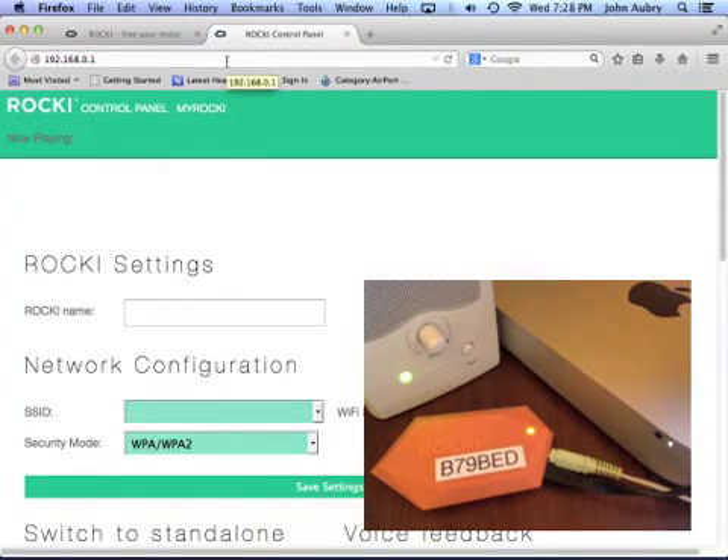Germane to the task at hand are the first few items on this web page. Here you can change the name of your Rocky and select the Wi-Fi network you want your Rocky to connect to. Please note that you will select the Wi-Fi network from a drop-down menu or from a scrolling wheel, or that you might need to type the Wi-Fi network name into the field provided, depending upon which device you're using to configure your Rocky. Don't forget to enter the corresponding Wi-Fi password of your Wi-Fi network and to select the appropriate security setting that works with your Wi-Fi network.